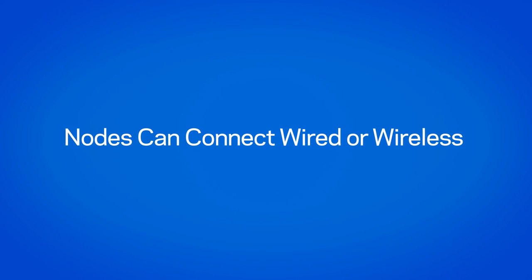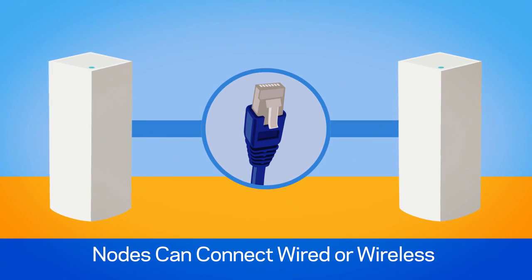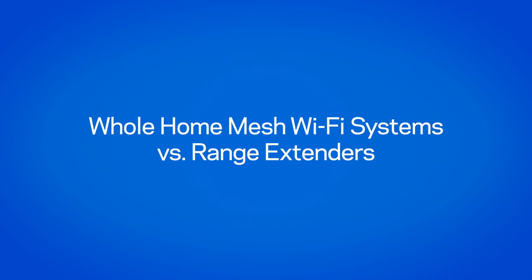If your home is already wired with Ethernet, you may want to take advantage of these connections to increase performance, maximize the speed, and reduce the risk of wireless interference.